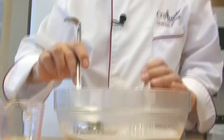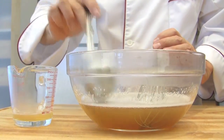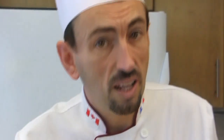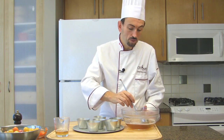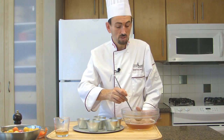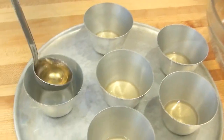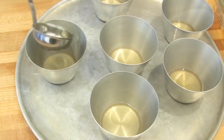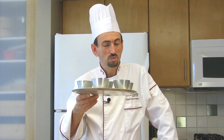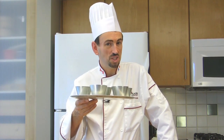Reserve a quarter cup of the gelatin mixture and put it aside — we'll be using it later on. Pour about a sixteenth of an inch, or 1.5 millimeters, of gelatin into the molds. Place the molds into the freezer for about 3 minutes and let's have fun with the decoration now.